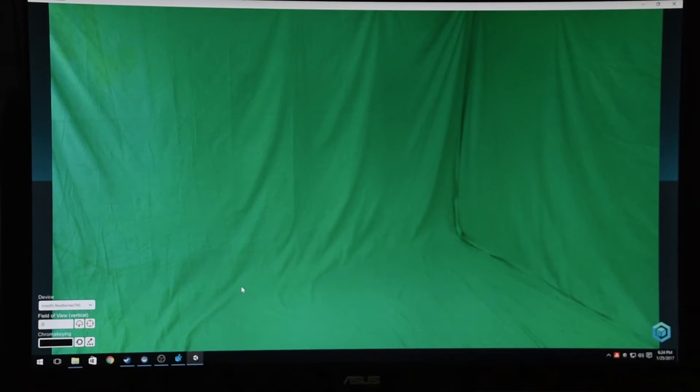If your camera was not in our database, you can often find the information online. As a last resort, you can use our image recognition tool and we have a separate video to walk you through that method.